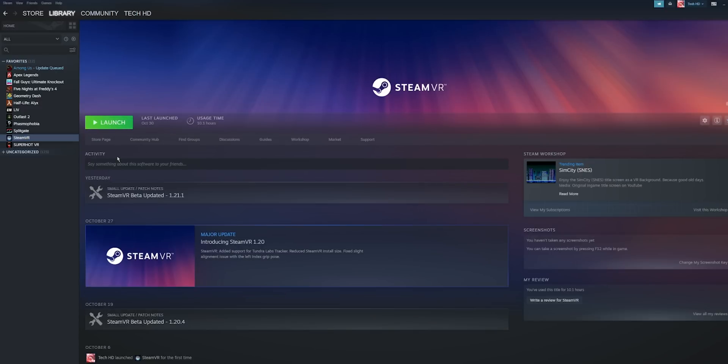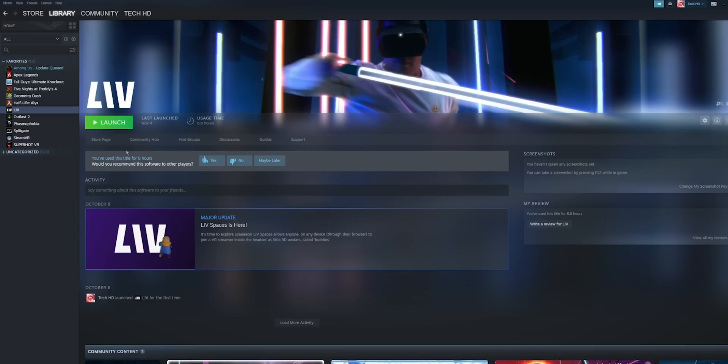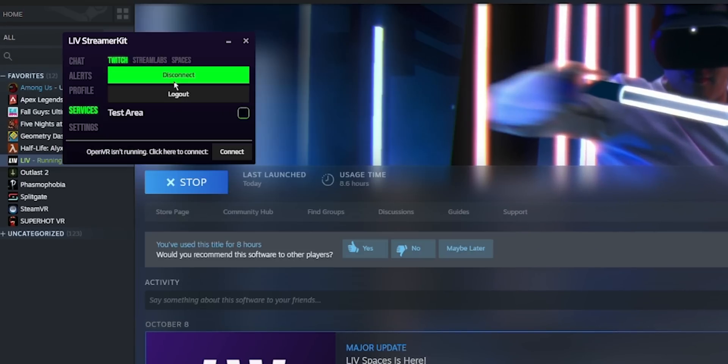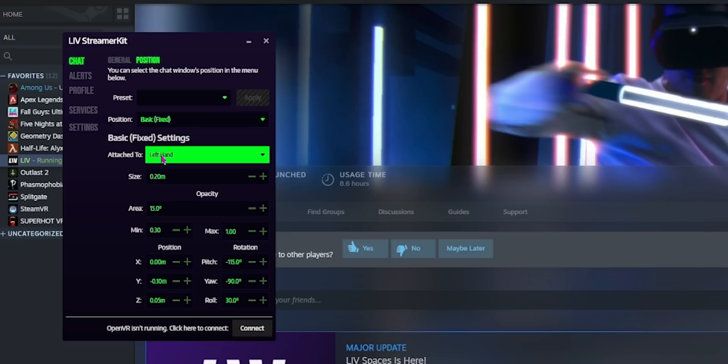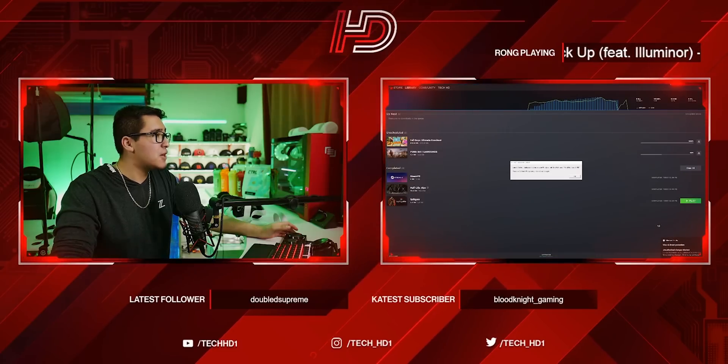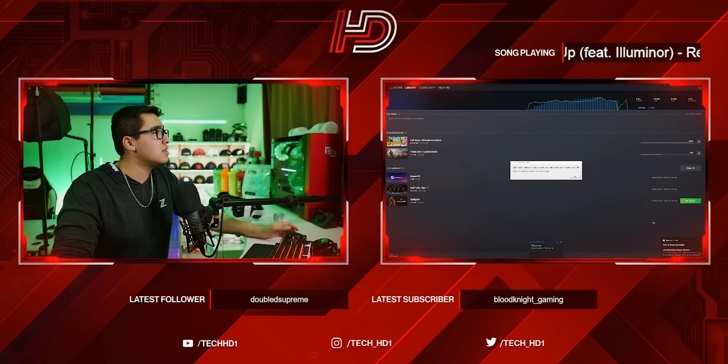In the advanced graphics preferences, since this is the refresh model with 128GB, it supports 120Hz — I recommend selecting that. Next, go to Steam and install Steam VR. Once installed, install the Live application so you can see your Twitch chat while wearing the VR headset. Launch the application, launch the streamer kit, connect to your Twitch account, and adjust the chat position and general settings. I personally like to have it attached to my left hand so I can turn and easily see the chat.